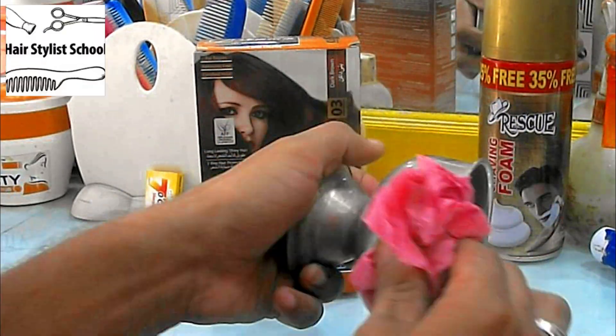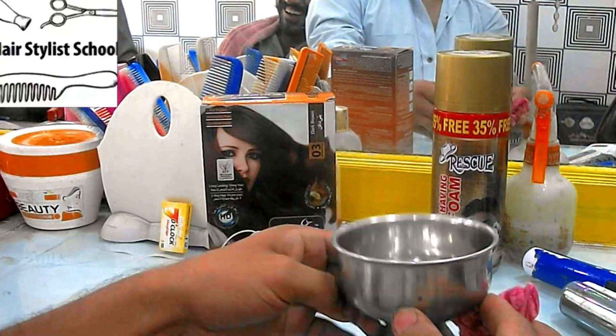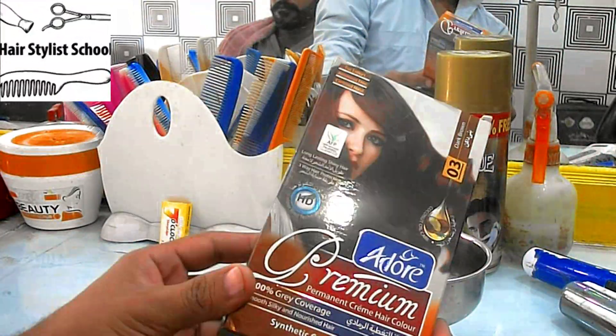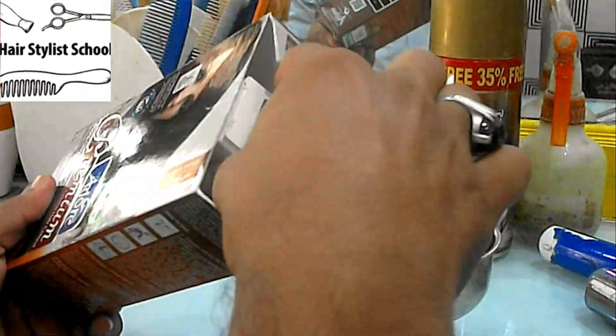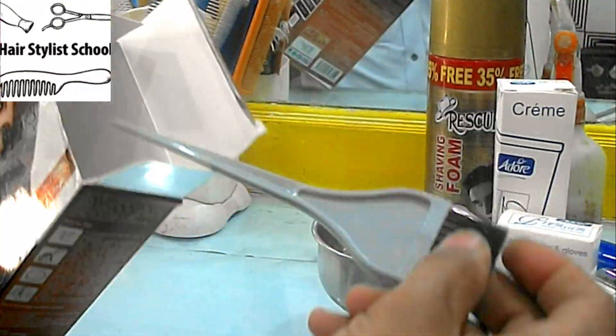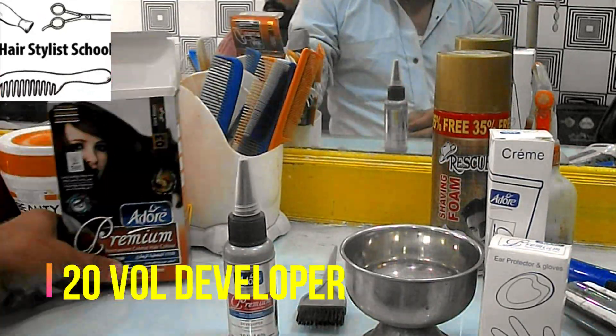Clean the surface of the pot to ensure it's chemicals and oil-free. I am going to use dark brown permanent creme hair color, color creme, ear protector and gloves, coloring brush, and 20 volume developer.